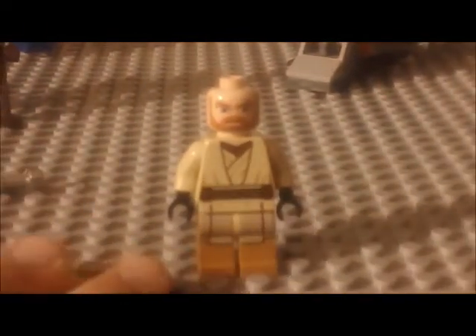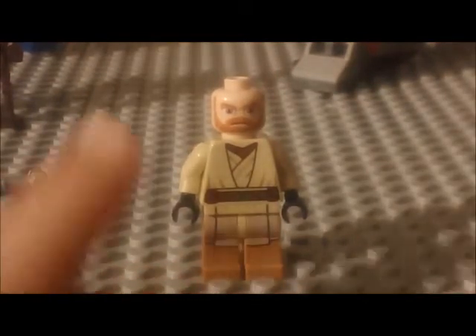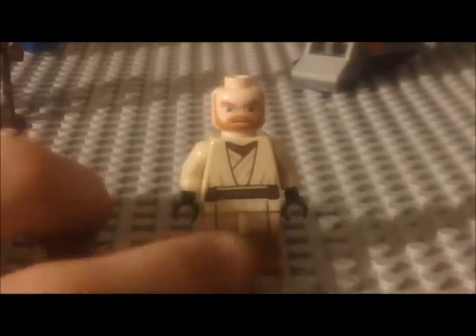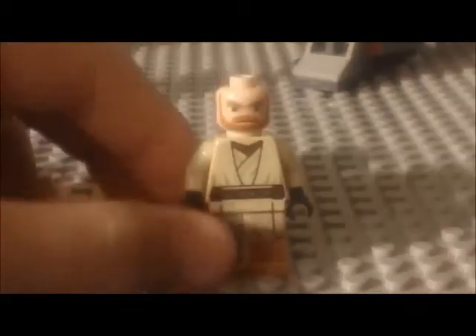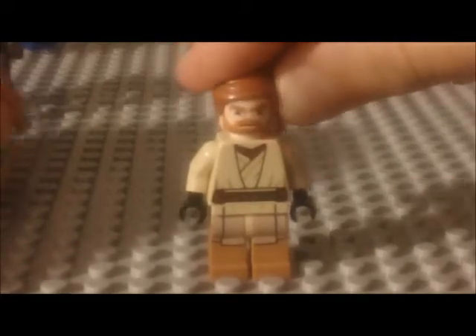His legs have a really cool orangish color used for some bricks — it's seen on the Town Hall set. He's got the continuation of his tan robes on the legs, which kind of reminds me of Luke Skywalker's farm boy legs from the 2009 Landspeeder set. That is Obi-Wan Kenobi.